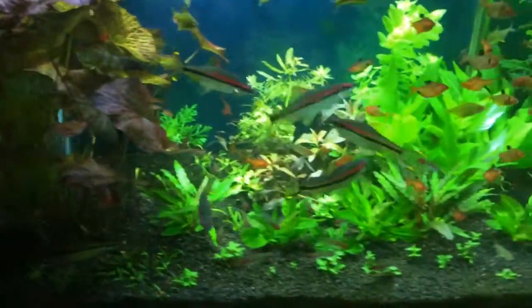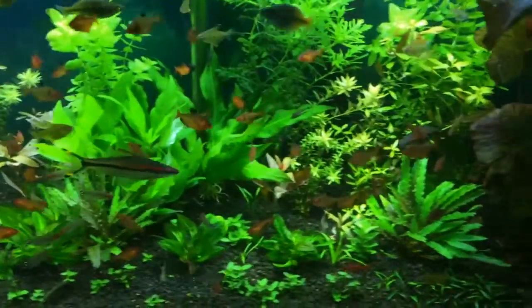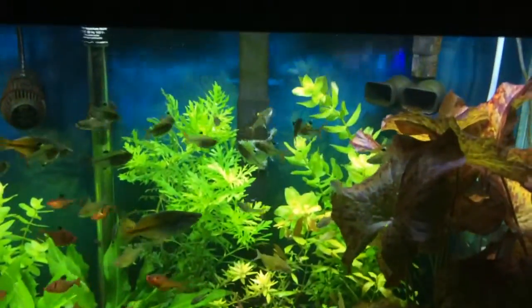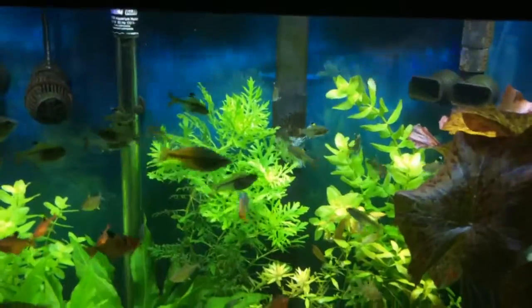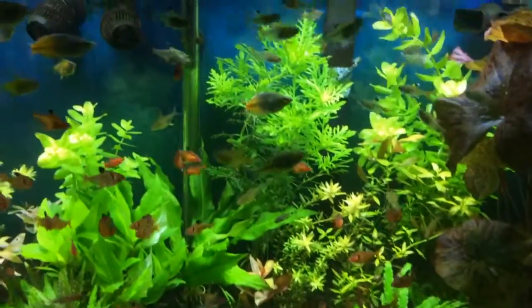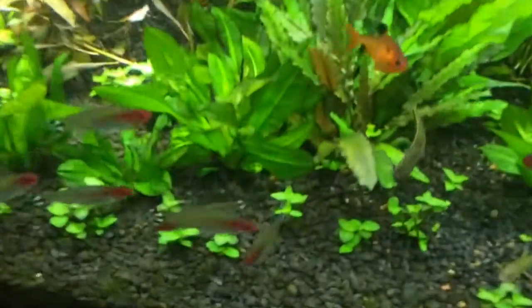Just a heads up — if you want to take care of your brown algae problems, get some otocinclus catfish. They will not touch BBA though. If you want to take care of BBA, you're going to have to use SAEs — Siamese algae eaters — like this one down here.